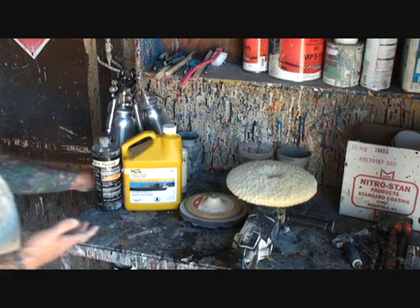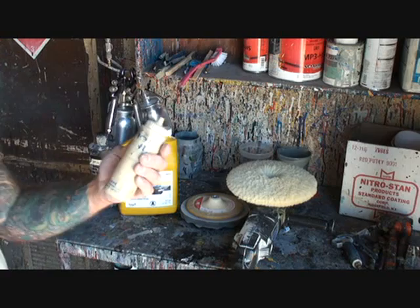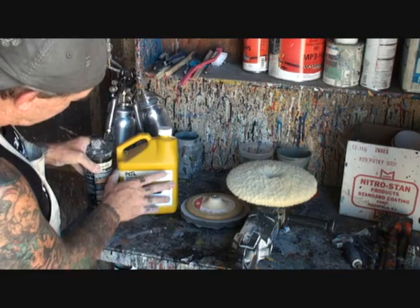Now we get to the compounds we're going to use. The first compound is a high-quality rubbing compound. I buy it by the gallon, so I use a little pour bottle — just a little throwaway bottle — that I fill up with the compound. I like to use the little bottle because I can keep it in my pocket as I'm buffing. This is made by a well-known company, but we don't advertise on DIY Auto School since they're not paying me.